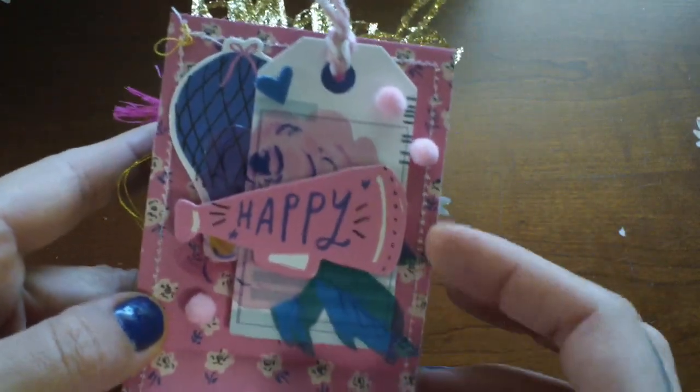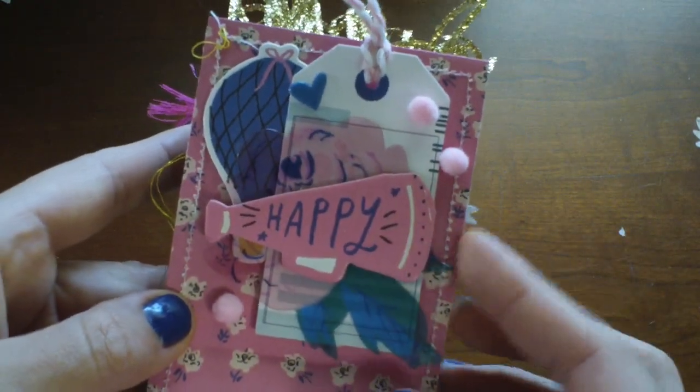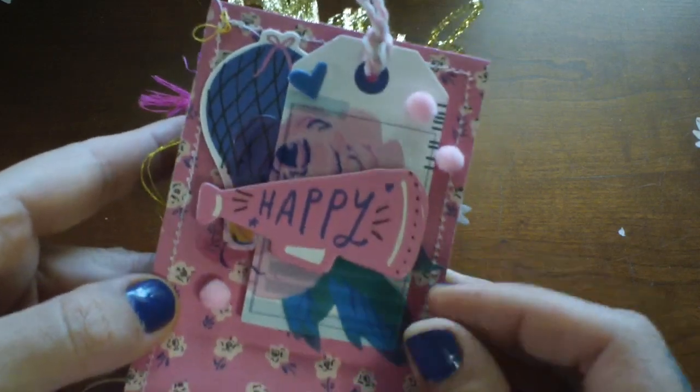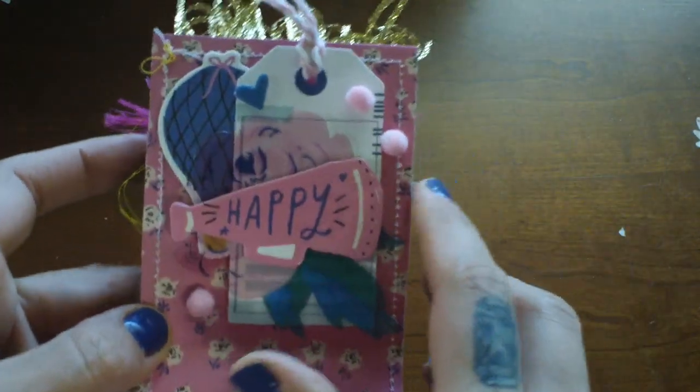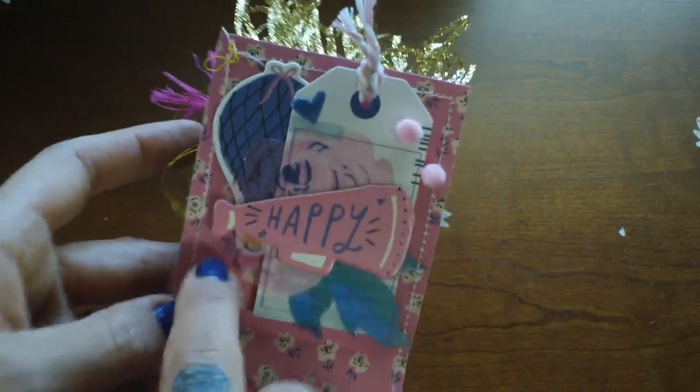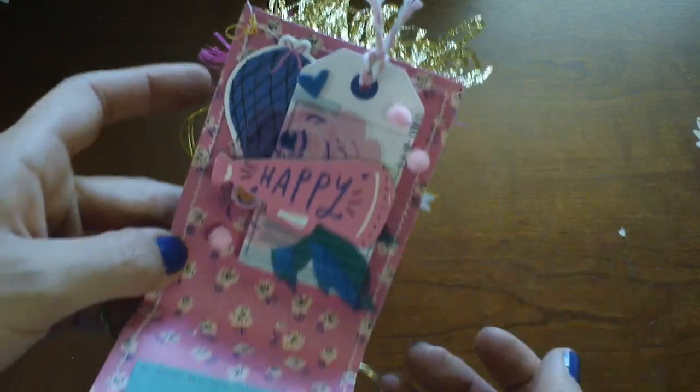There's this one — I layered the acetate floral. Honestly, I don't remember how I stuck that down; I hope it stays in transit. Some pom-poms, a little hot air balloon, and then this tag I just put a little baker's twine in.